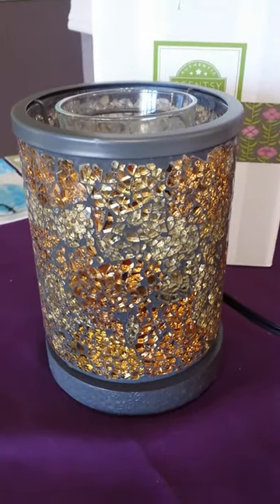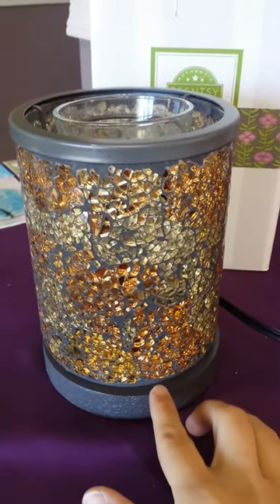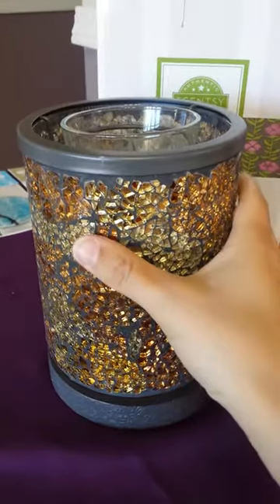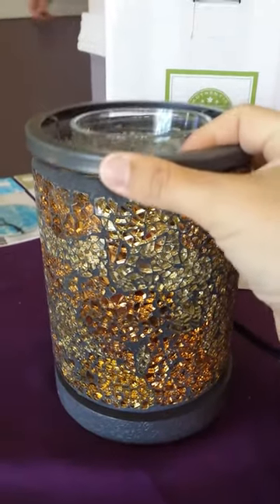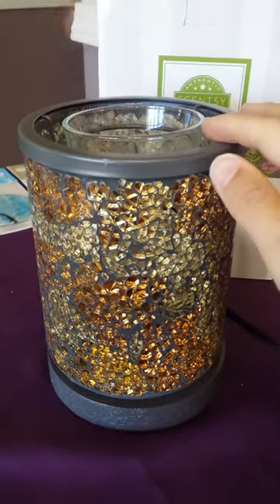Here we got the new Gold Crush Warmer. You got your base, you got the shade, you got the ring, and you have the dish that goes on top here.